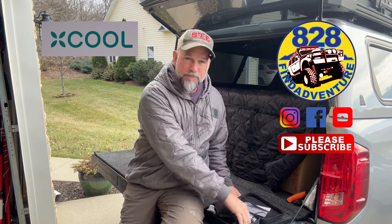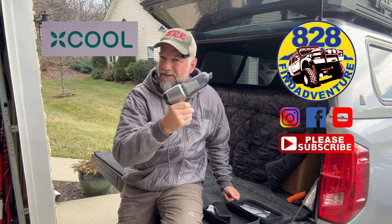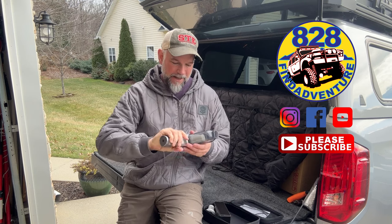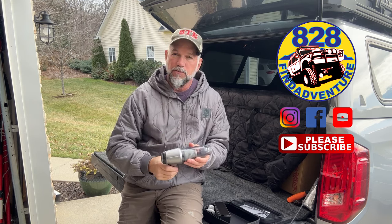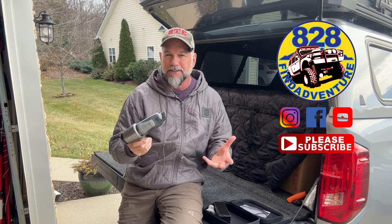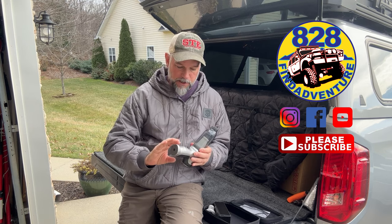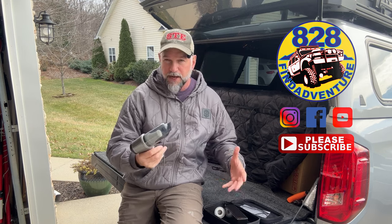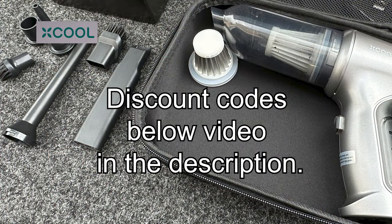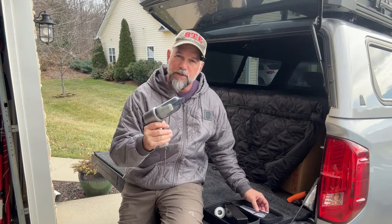It's this little handheld vacuum. Let's hold the button down. At first I was a little skeptical on what exactly it was going to do, but it's very powerful. I charged it up. It has two speeds, kind of a high and low thing, and it's just really a really interesting thing because I've never seen one like this.